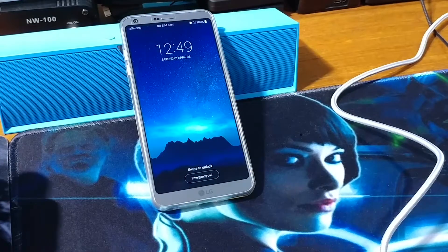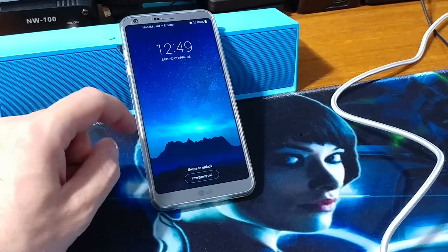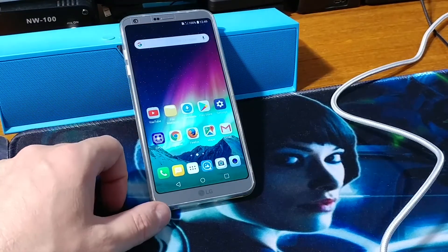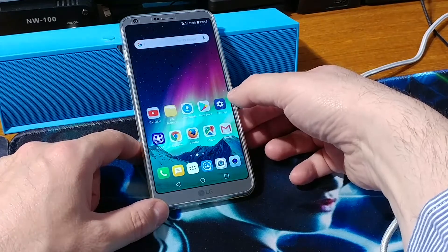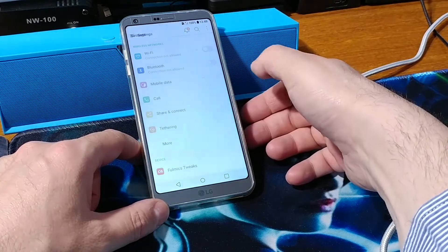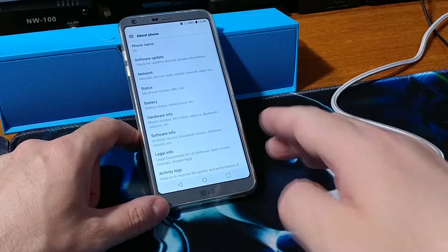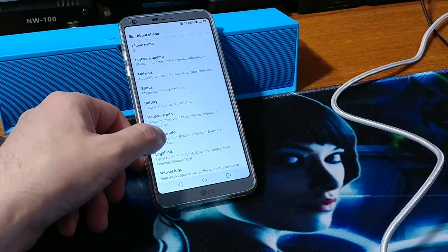Hey, what is up guys, new tech begins here. Today we are going to install the Filmix ROM onto the LG G6. Let's just have a look at the software information.